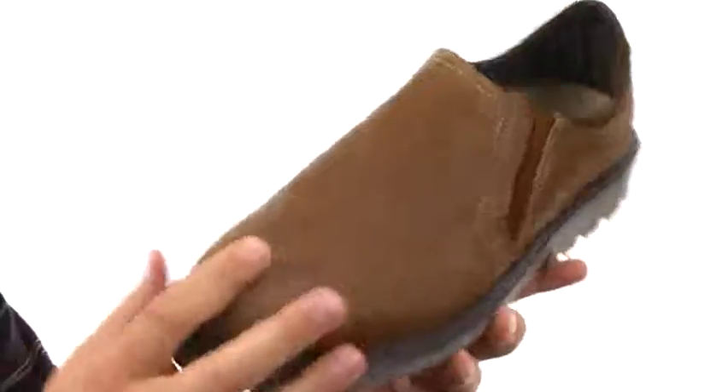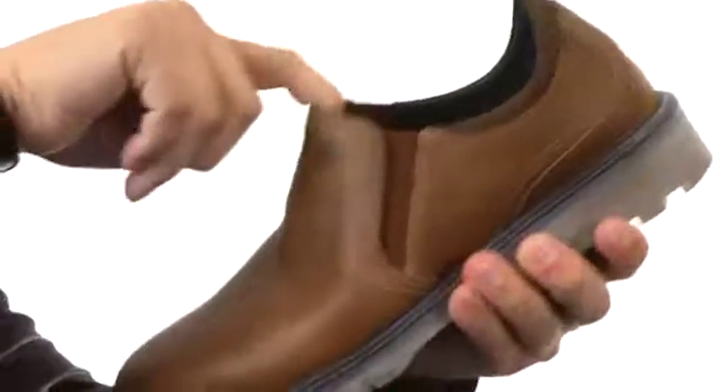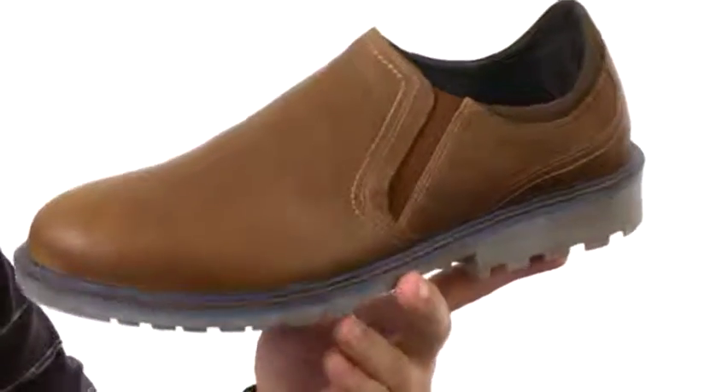Now these guys have a premium leather upper with that goring panel here in the front — you can see it underneath that tongue area, so you slide your foot in and out with ease. You don't have to worry about tying them or anything.